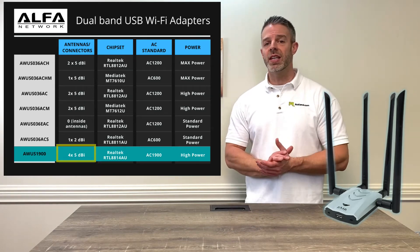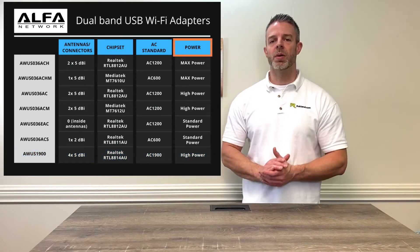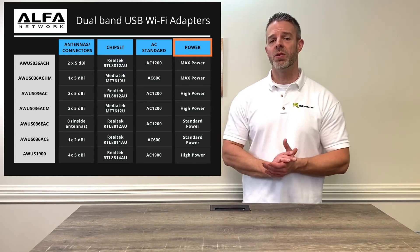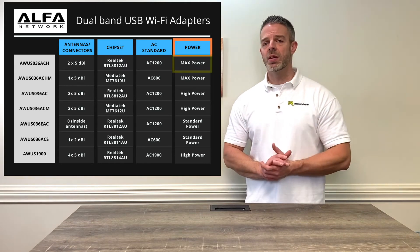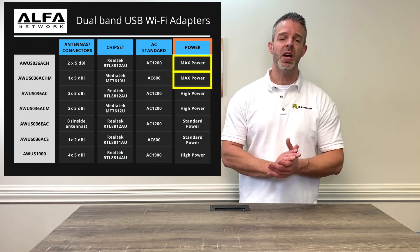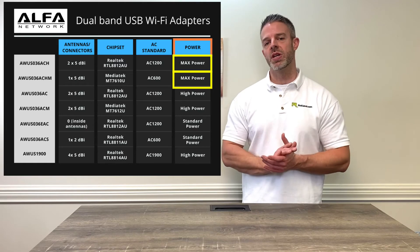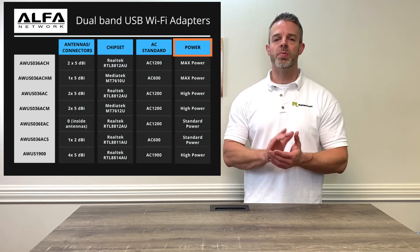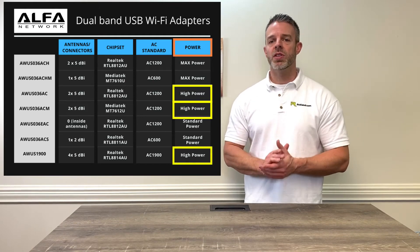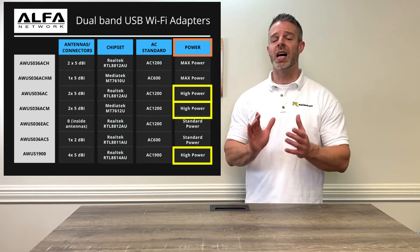But let's not confuse antennas with range. When we're looking at range, we want to look over at our power column. The power column is going to tell us whether the product is max power, high power, or standard power. The AWUS036ACH and the AWUS036ACHM both have our max power, so if you're looking for the best range, those are the ones to go with. Our other products with high power would be the AWUS036AC, ACM, and the 1900. Those products are going to get better range than your built-in Wi-Fi card, but not quite as high range as our max power products.